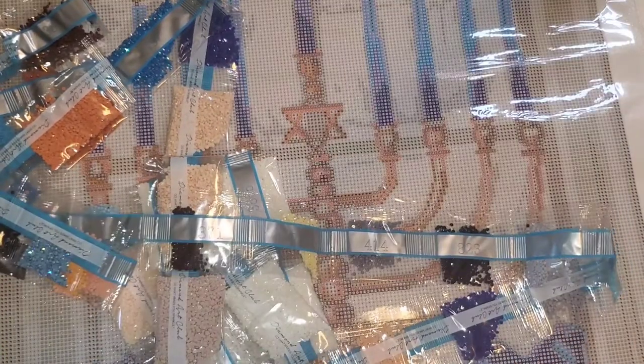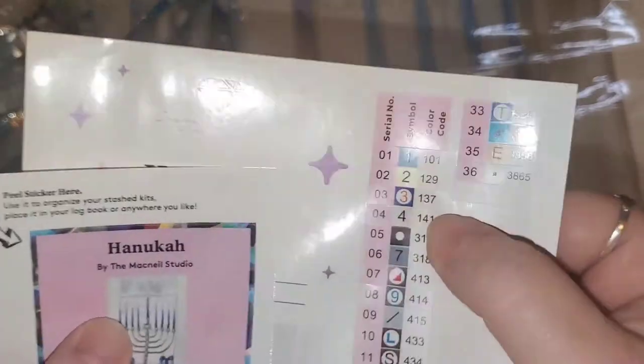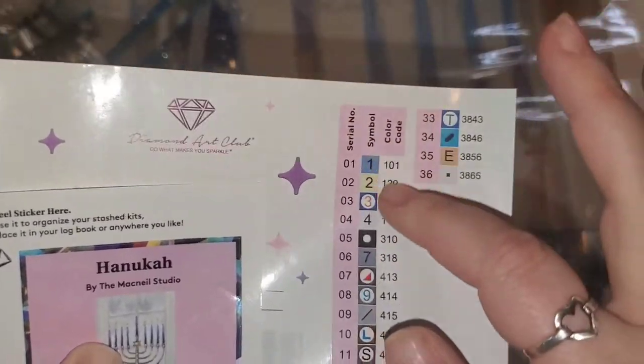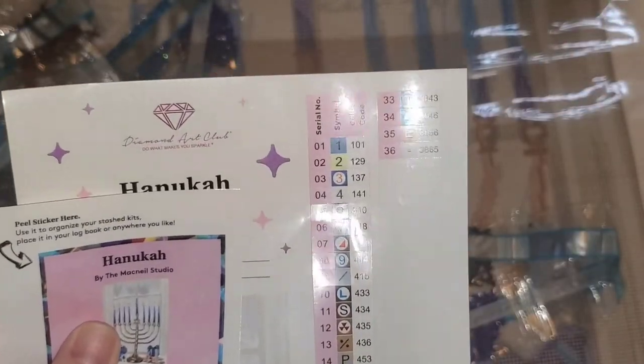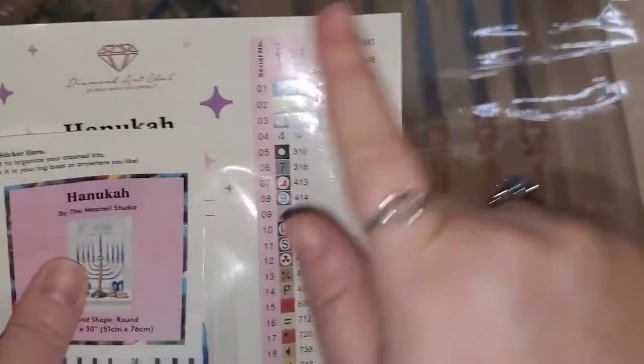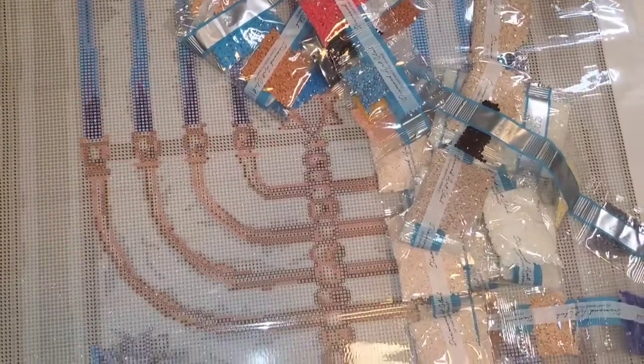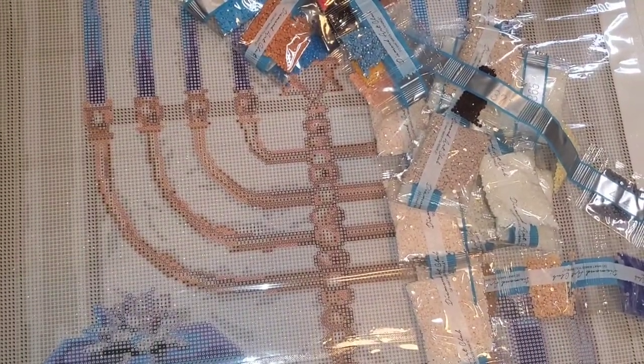Thank you so much Diamond Art Club for doing one, two, three, and four as one, two, three, and four — meaning the symbol matches the actual number. I'm going to look for them on the canvas and show you guys where they go while I keep talking a quick history of Hanukkah. I can see right here there's some fours in the base of the menorah and throughout the whole menorah. To pass the time while they were hiding out, they would play dreidel.